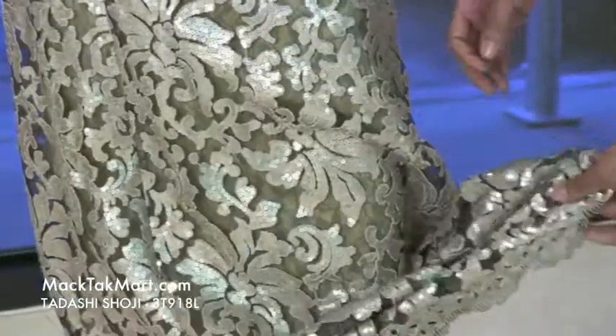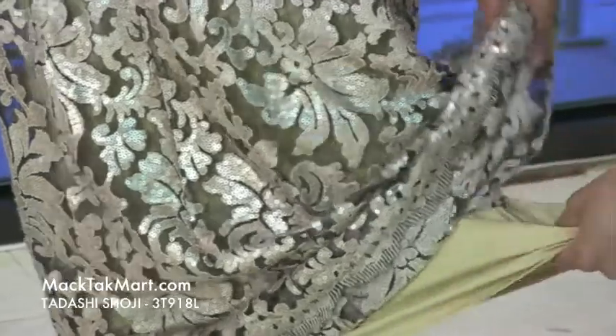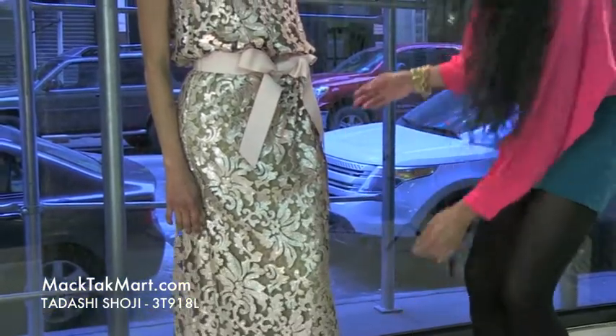And again at the bottom of the dress it's bordered with this scalloped pattern. The underlay of this dress is a creamish color — it's very soft, feels very nice, very great on the skin.